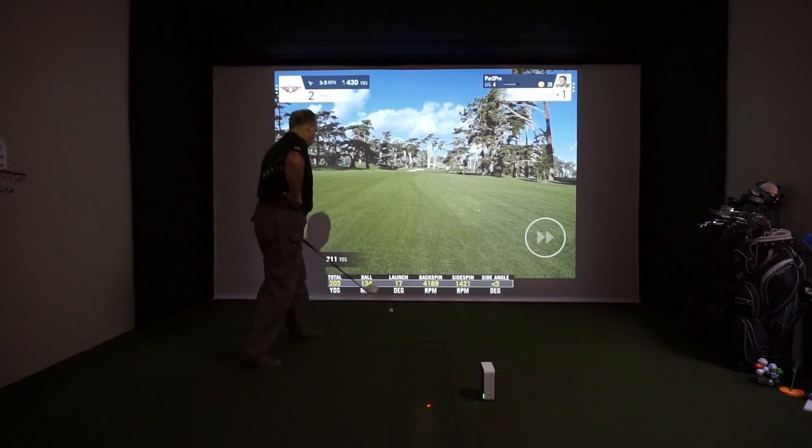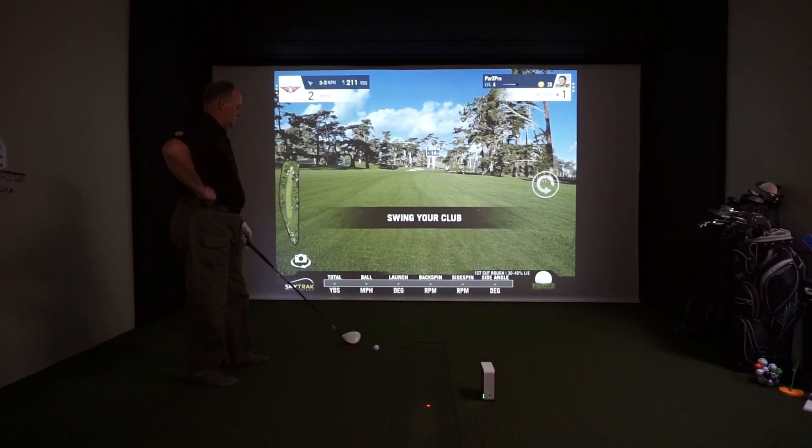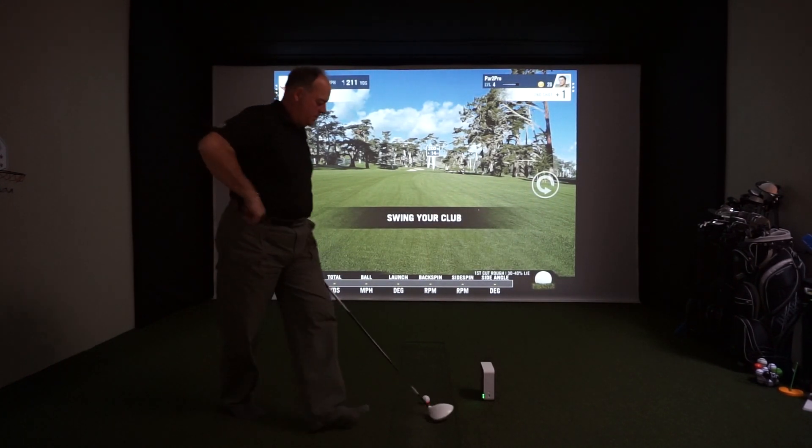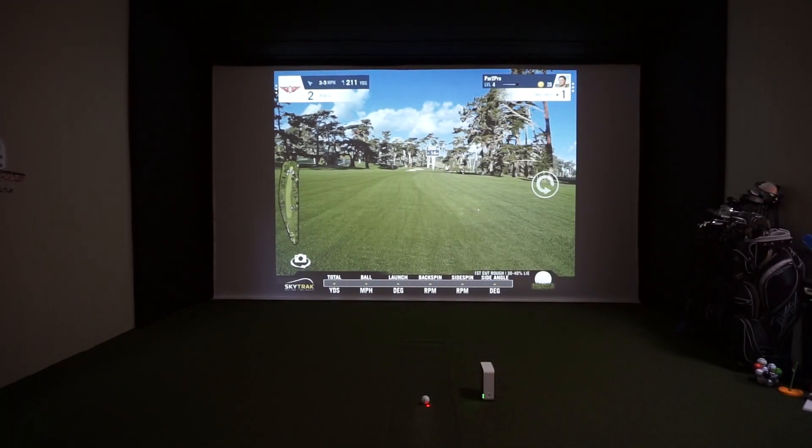You got a little bit of spin off of that one there, Al. How'd you feel that shot was? That was definitely a fade. Nice that the SkyTrack directly measures the ball's spin, so when you do fade the ball it's right there for you.